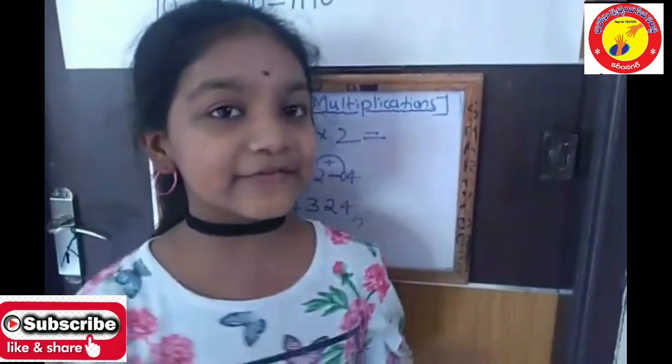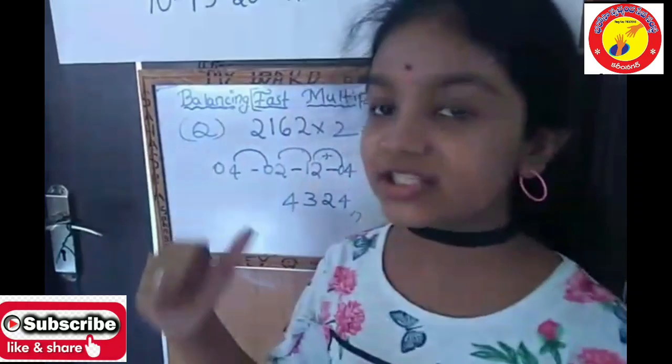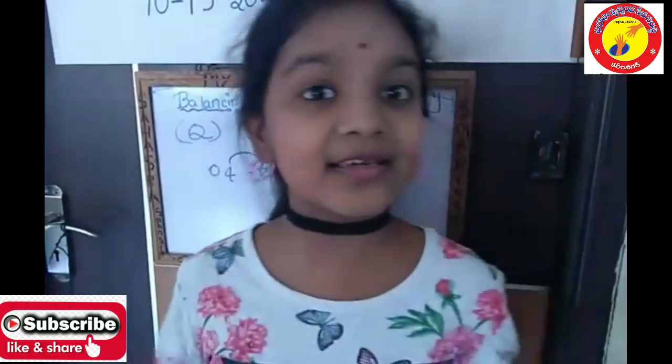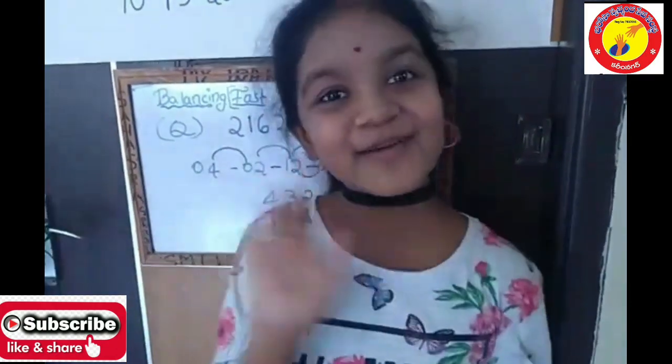Use this method if you have too much trouble with multiplications — this is so easy. Please like, share and subscribe to this channel. Thank you, thanks for watching, bye-bye.